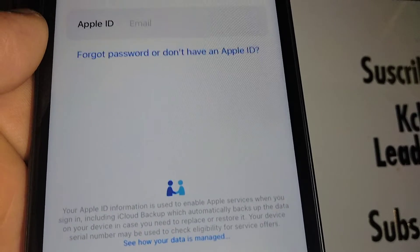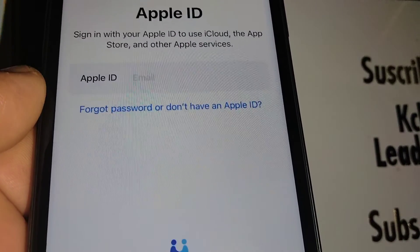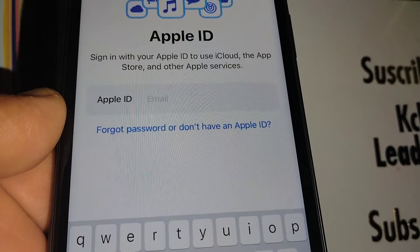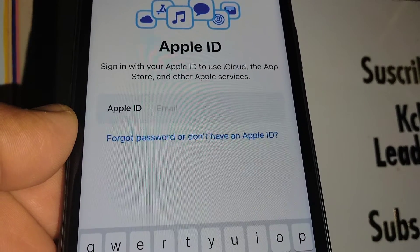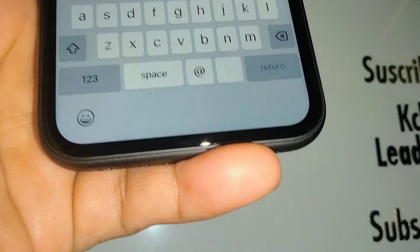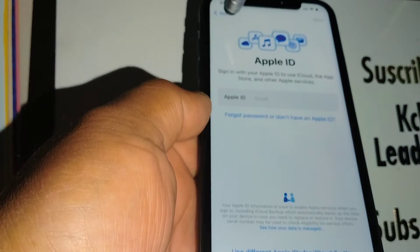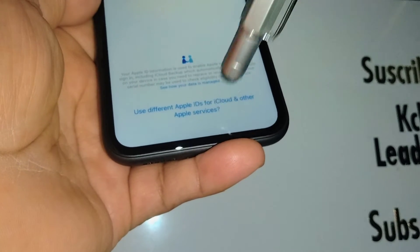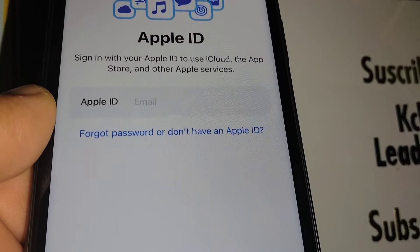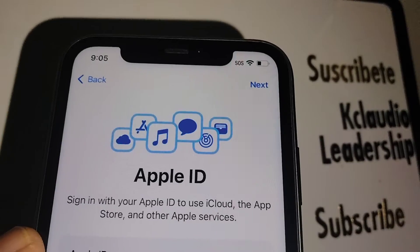For Apps and Data, choose 'Don't transfer apps and data' for now. For Apple ID, use the same Apple ID you had previously on the iPhone to download applications. If you want to use a different one, go back to the previous page and select 'Use a different Apple ID,' then enter the email and password. Touch 'Next,' then 'Continue.'